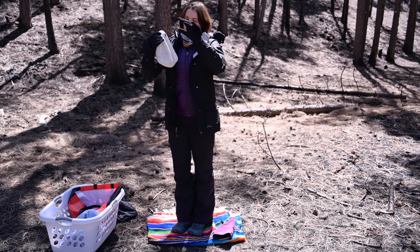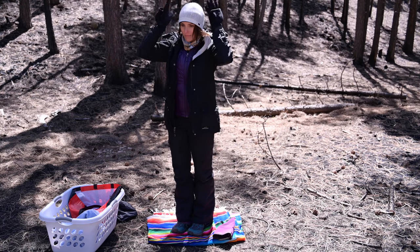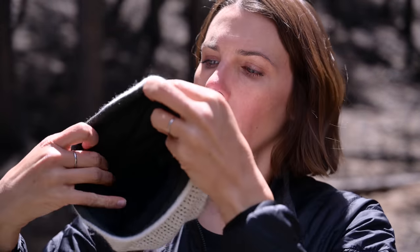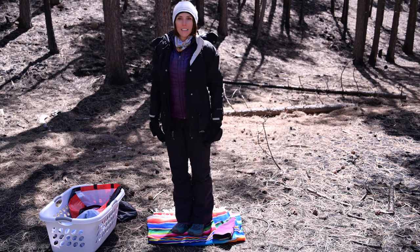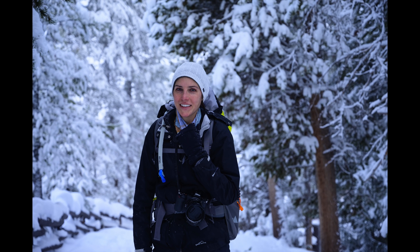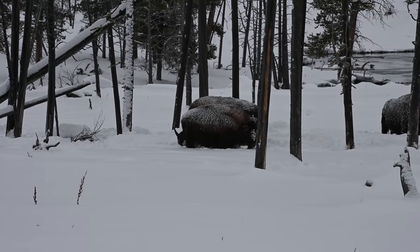For headwear, I typically wore an old beanie from Target — I like it because it's made for running so it still allows my head to breathe, and if I needed more warmth or protection from the snow, I put my hood up. Raymond typically wore a combination of a ball cap and a fleece ear warmer. It is certainly a process to get dressed in the morning when you know you'll be in sub-freezing temperatures all day, but it's definitely worth it. We were both able to stay pretty comfortable out snowshoeing or even just standing in the snow watching bison do bison things.